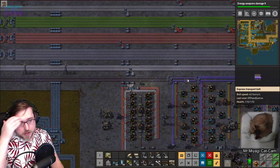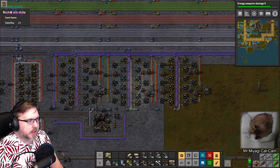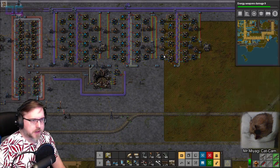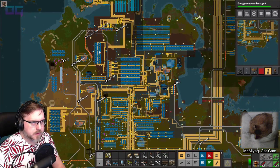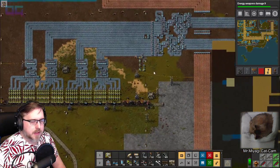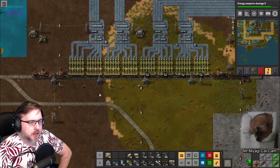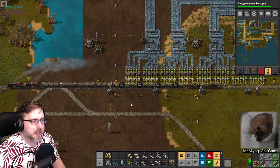Blue circuits look good - they're trickling in. How many rockets have we launched? 49. 35% of the way through our 50th rocket. Are the trains looking okay? Still running. This is an issue if the train is waiting to unload - that might tie up the return line for the copper. Well, it leaves after 80 seconds anyway.